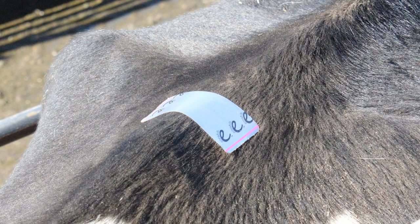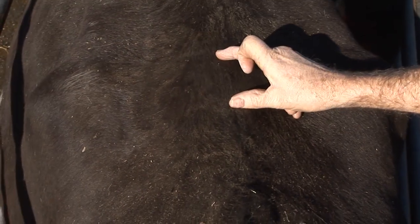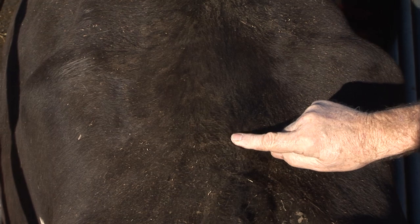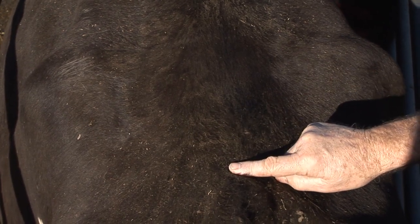Select the site by lining up the front of the detector with the hips and centred above the backbone. For larger than average cows, position slightly more towards the rear. Never place the detector in a depression, as this may prevent enough pressure from the riding cow to activate the detector.